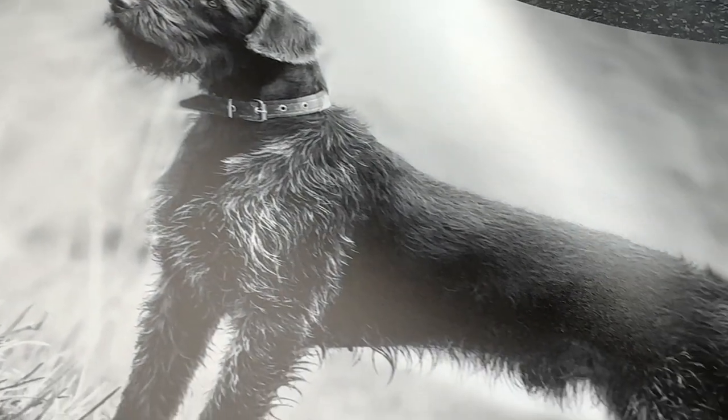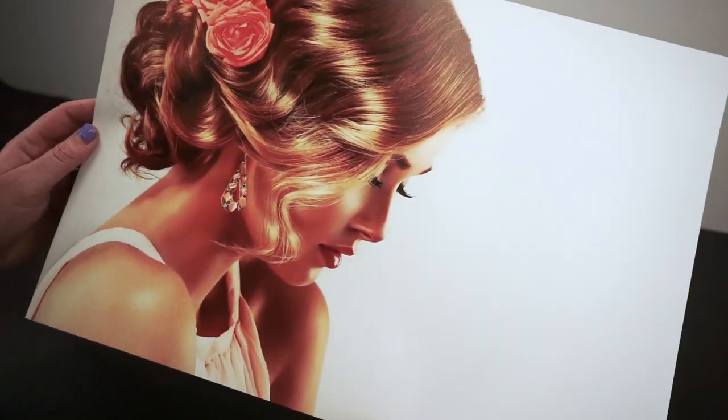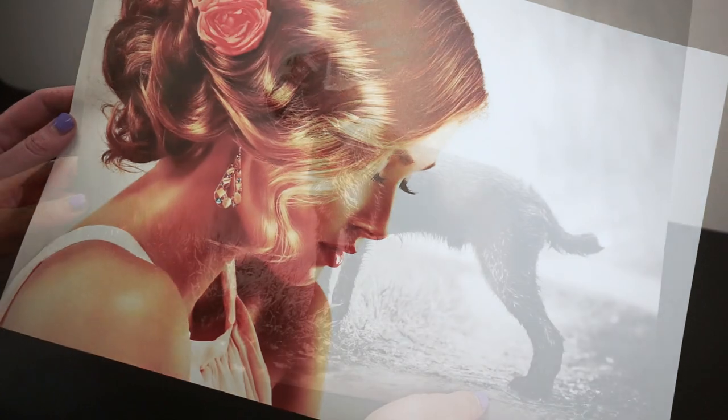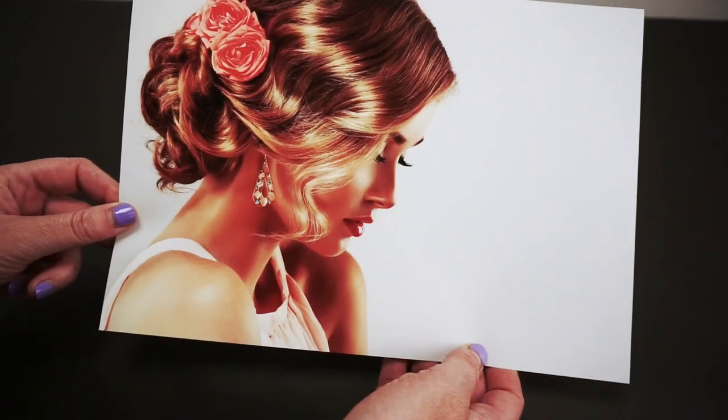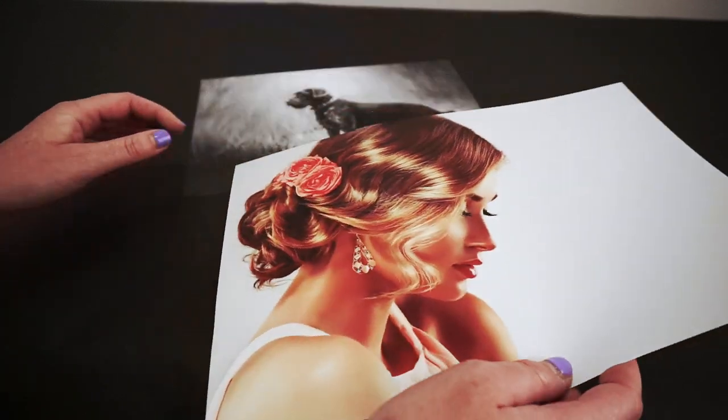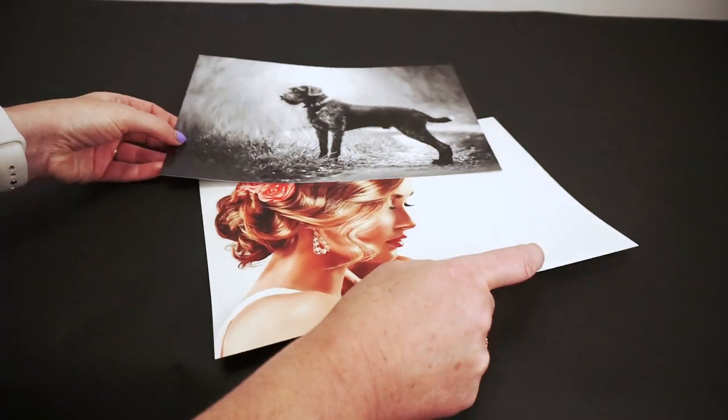It has an exceptional D-Max capable of producing deep blacks and wide tonal range, suitable for both monochrome and colour images. Smooth Pearl's warm base tint makes it ideal for portraiture, landscapes and images with wide tonal ranges.